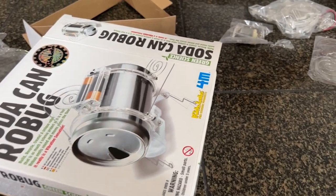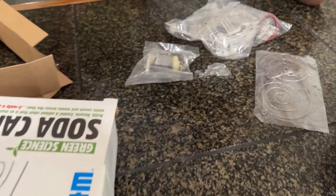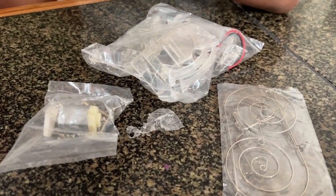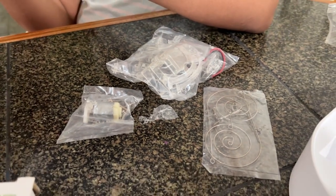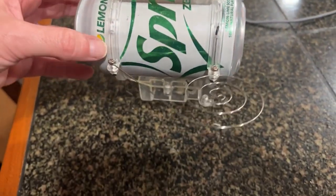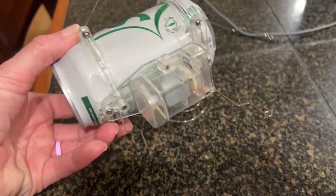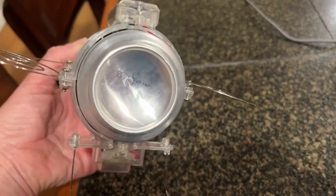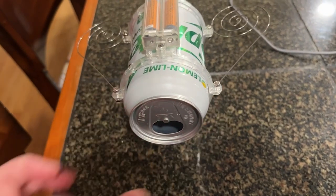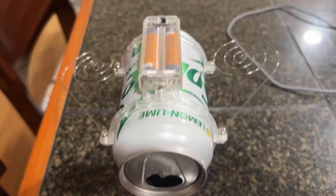All you need for this project is two AAA batteries as well as a can. So it's a great way to show your kids how they can recycle something and make it turn into a little robot that they can use to help them learn how to reuse and recycle an item.